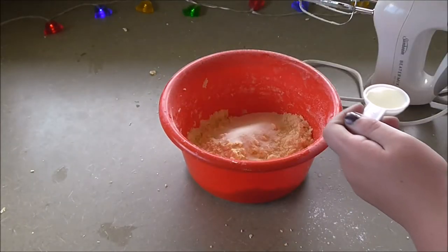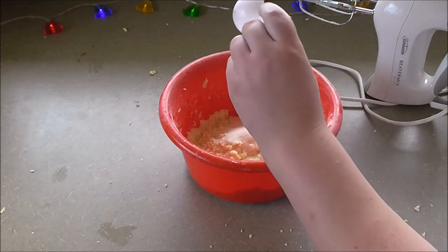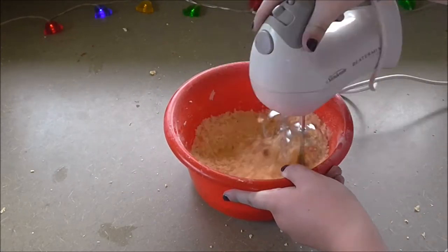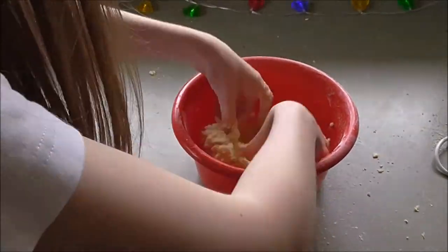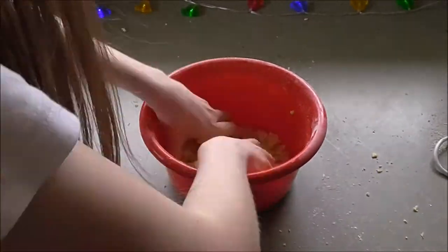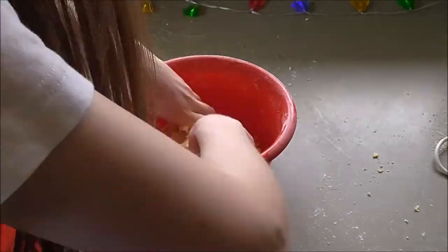Add 50 grams of sugar and a tablespoon of milk. All I want for Swixxmas is you. You. Baby.